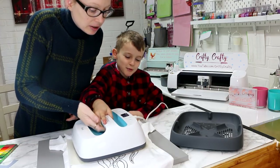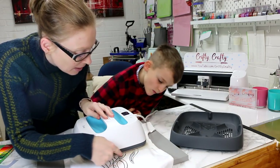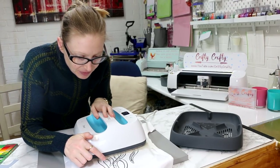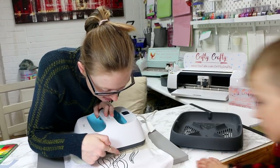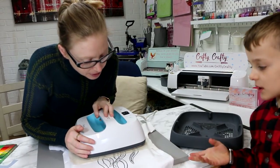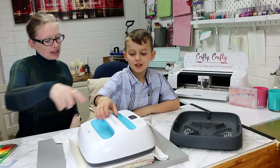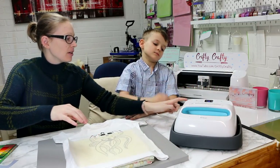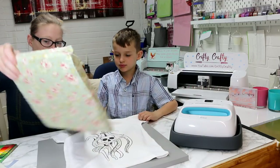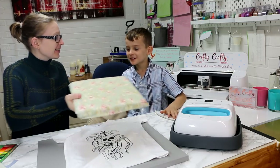It is slippery so make sure it doesn't go over the Teflon sheet — if it touches the HTV without the Teflon sheet it's going to melt and turn into goo, like when you put plastic in a fire. Set your timer, lift the cradle up, then switch it off to cool down. You could cook bacon on that — it's boiling!